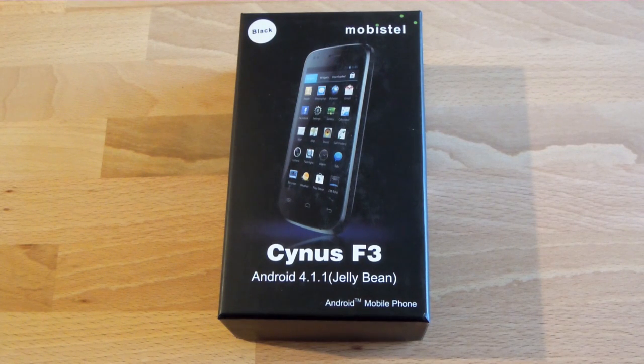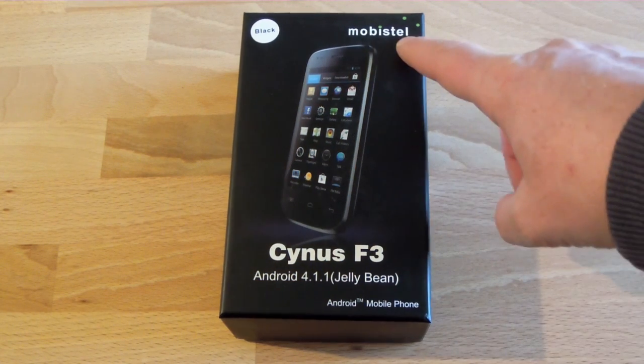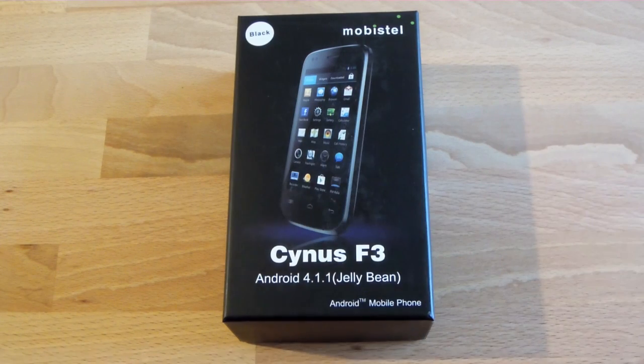Hello and welcome to Technophil.de. My name is Klaus and I would like to unbox the Mobistel Sinus F3 together with you. It's the third Android phone of the manufacturer Mobistel, internationally also sometimes known under the brand of Elson.